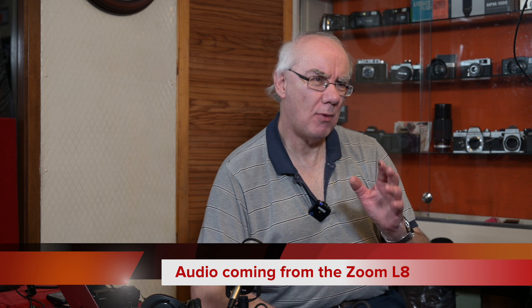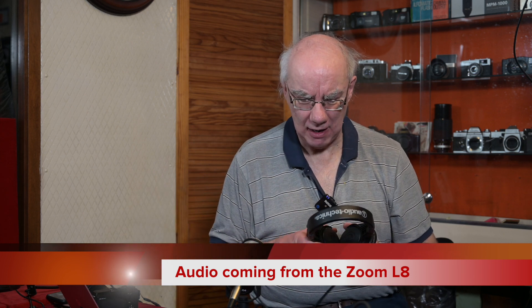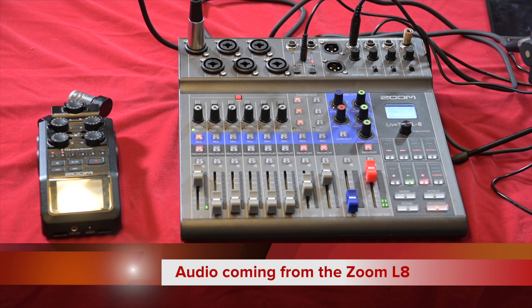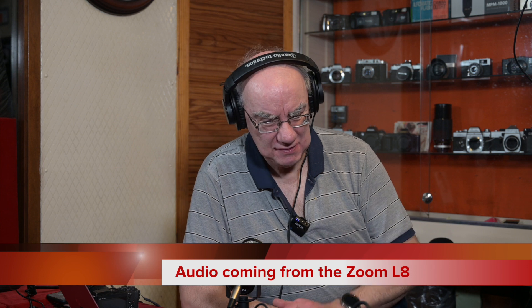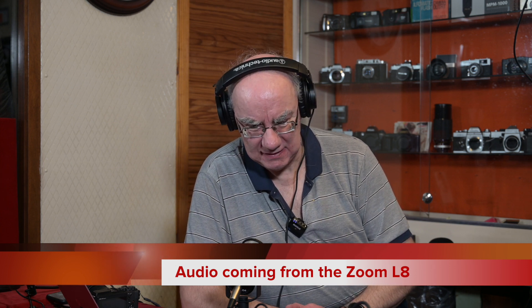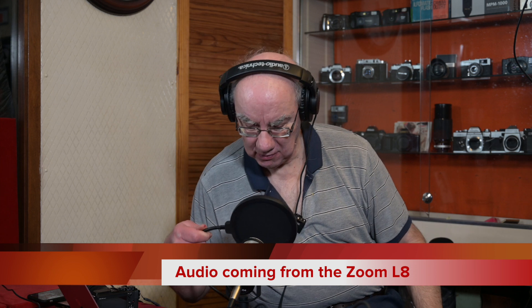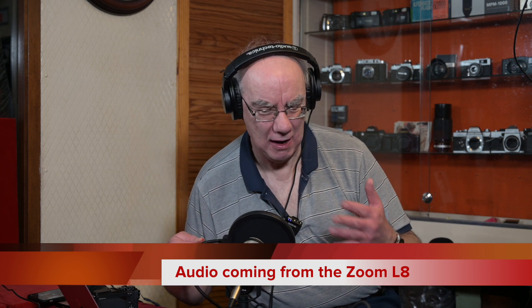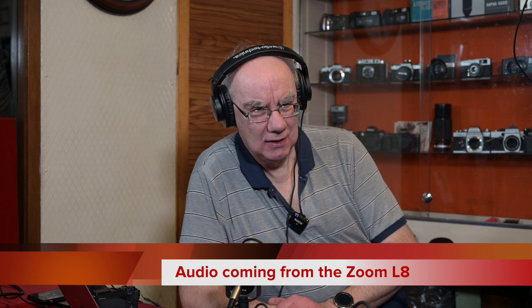Either unit does the job, and the audio quality from both is very good. What you're listening to now is being recorded via my Rode PodMic plugged into channel one. If you're podcasting you'd be much closer to the mic, and it produces really nice quality sound. Normally I'd also have a pop filter to help stop the plosives.